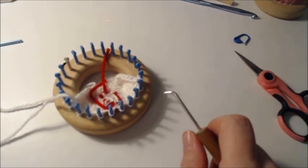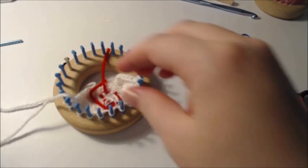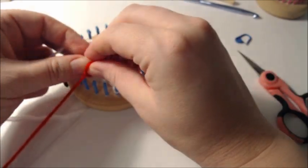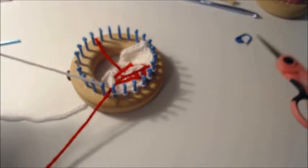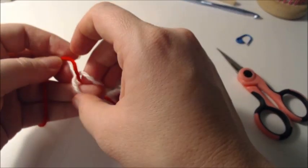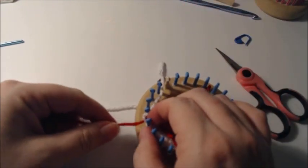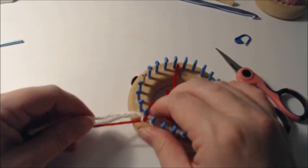Next it says to change color to red. This is where your little wattle is going to be. I'm going to do a proper color change. Before I cut my white, I'm going to tie a half knot around the base, pull it all the way down and tight, then cut my yarn. Then do a half knot around the new color, pull it as close to the base as possible, and pull tight. This is called a magic knot, or a fisherman's knot, depending on your background.